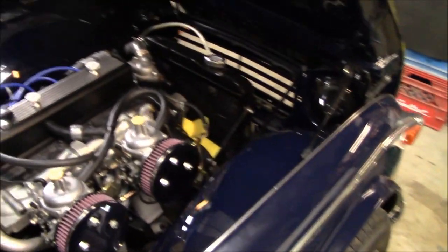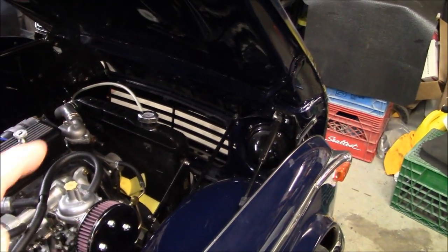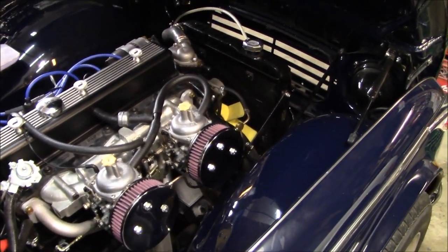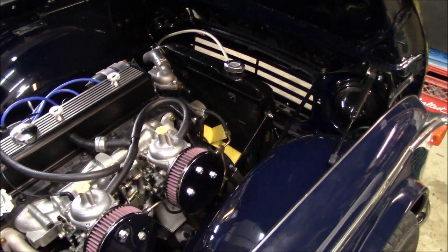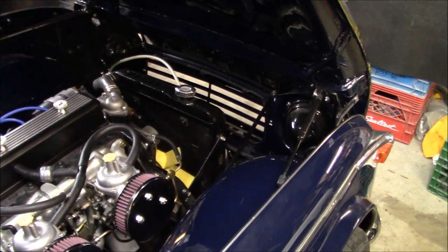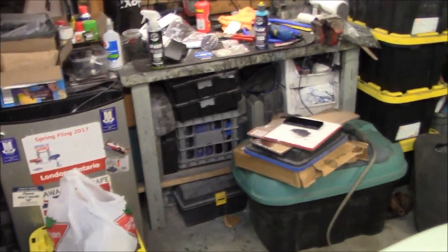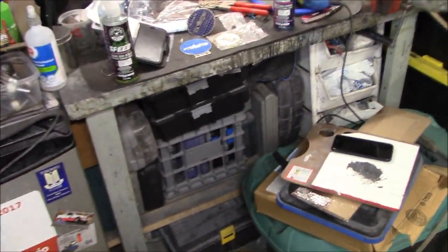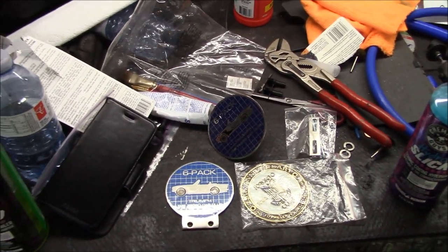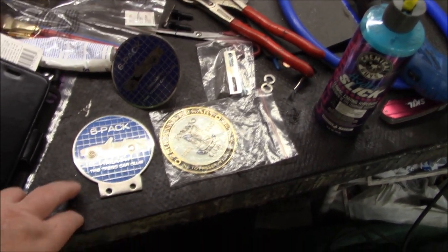I received notification today that my new aluminum radiator, stainless steel shroud, and choke cable are in - I'll be picking those up from the mailbox tomorrow. In the meantime, prior to installing the stainless steel shroud, I needed to do a little bit of work at the front of the car - that's what we're working on tonight. We're going to be installing a grill badge on the grill, so I figured it'd be a good time to do that before the shroud goes in.